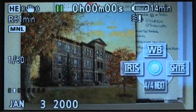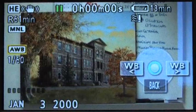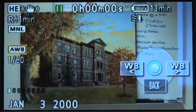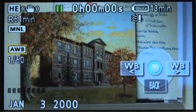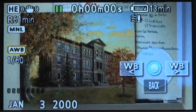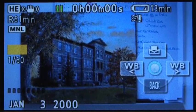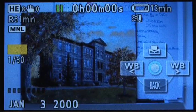Now we're in the manual mode setting. If we click up on the joystick, we'll go into the white balance settings. You'll see that there's an AWB on the left — that stands for automatic white balance. We want to do a manual white balance, so if we click to the left or the right, it will start going through the menus. When you see the symbol with a square and two triangles, that's the manual white balance setting.